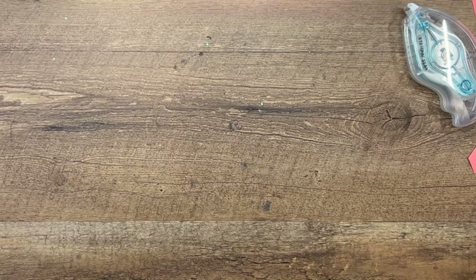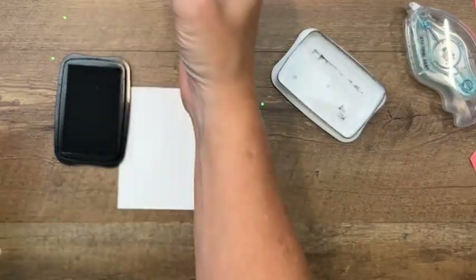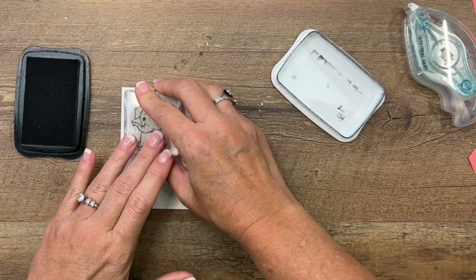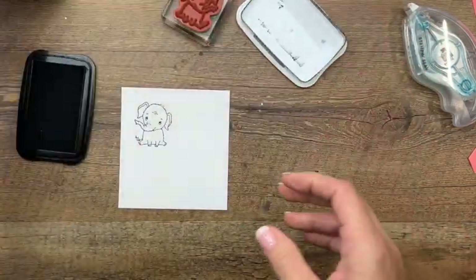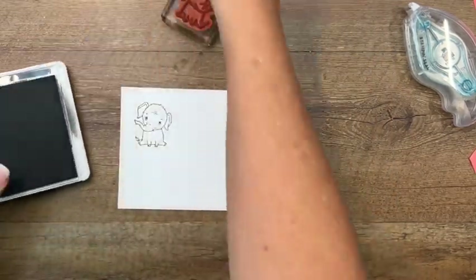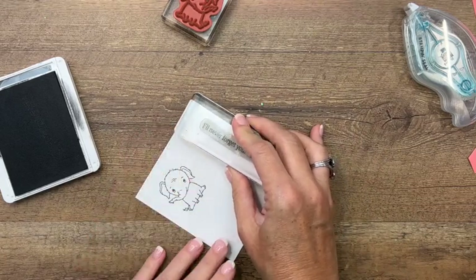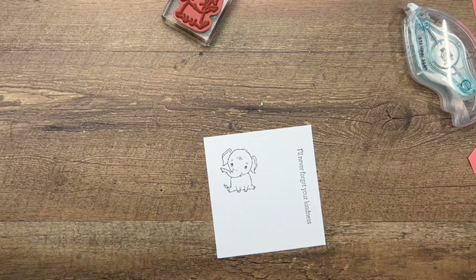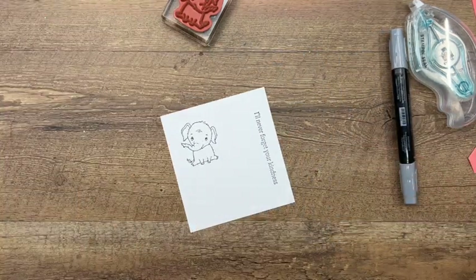We're going to stamp him in Memento black on basic white thick. You want to use thick white cardstock when you're using your Stampin' Blends. Then we're going to stamp the sentiment in basic gray and put it right there on the long edge — 'I'll never forget your kindness.' I'm going to use Smoky Slate Stampin' Blends to color this cutie.